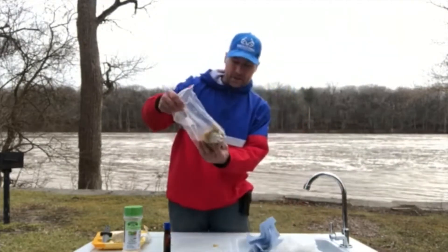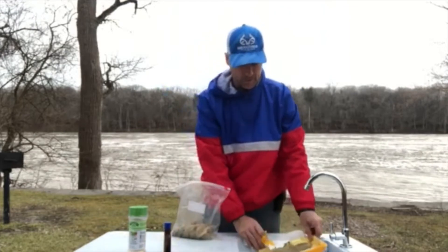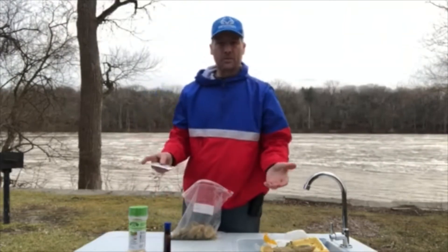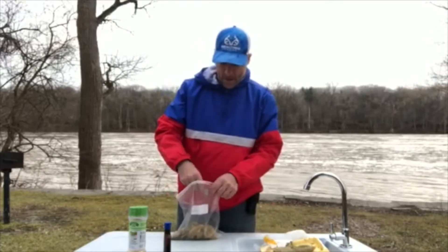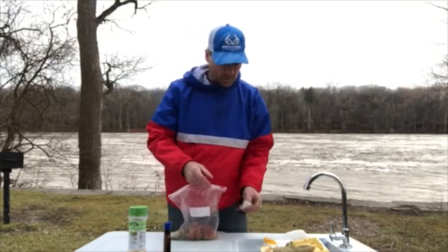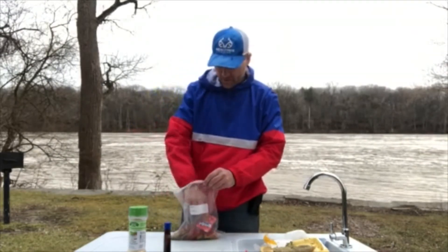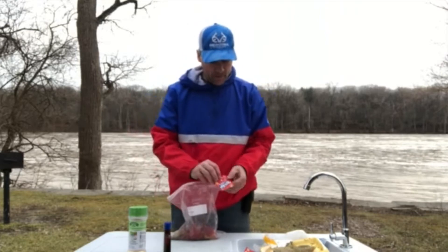I like to use cherry Kool-Aid — cherry works really good, it's a bright red color. You can use any kind of Kool-Aid, you can use Jello — Jello sticks really well. You can use lemonade or grape Kool-Aid, but I like cherry. I've always used cherry Kool-Aid because it always works for me. If it works, don't try to fix it — that's what I'm doing.